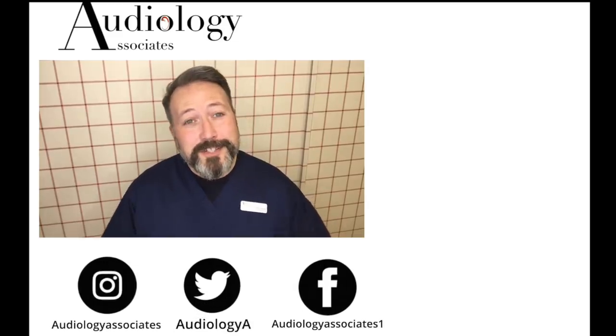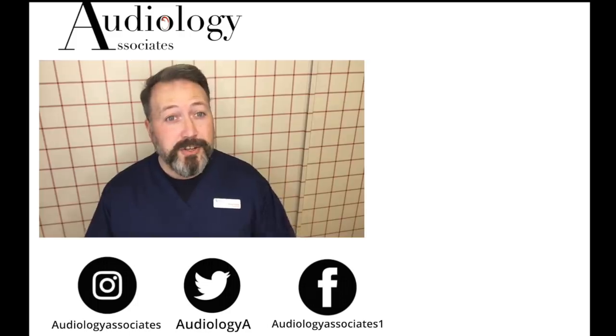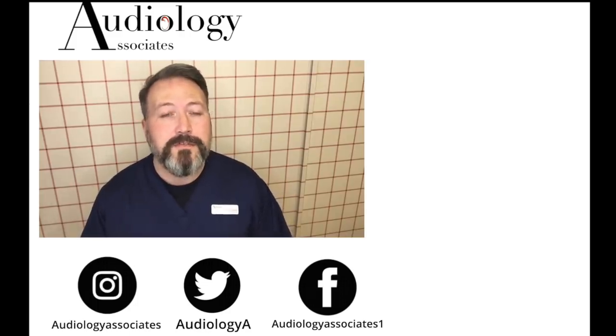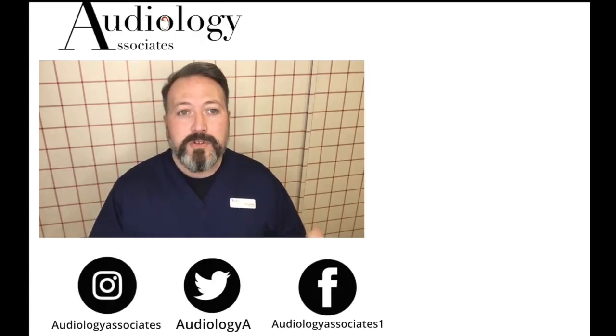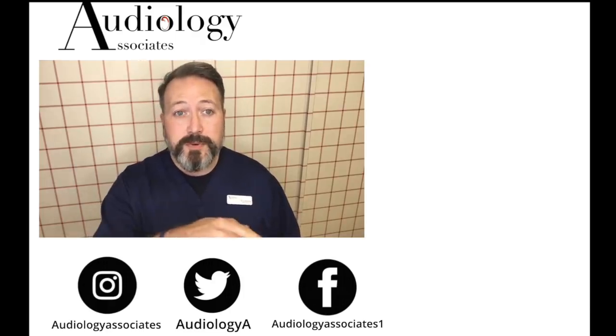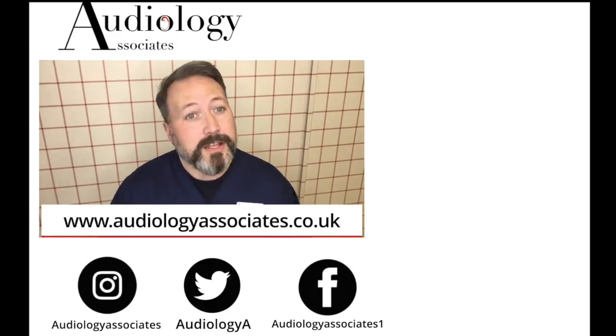Thank you very much for watching our video today. If you did enjoy the video, then please like. If you are not subscribed already and you would like to do so, you can click the subscribe button here. If you would like to check out some more of our videos, they are also up there. You can follow us on Facebook, Twitter, Instagram, and also check our website if you want to know a little bit more about us. And as always guys, until the next time, take care.